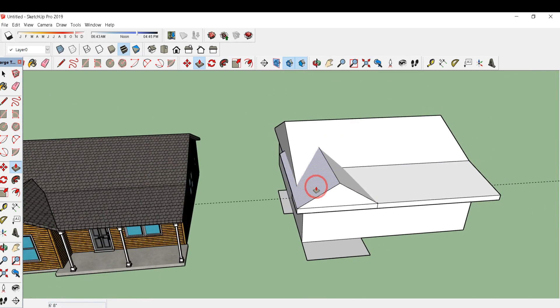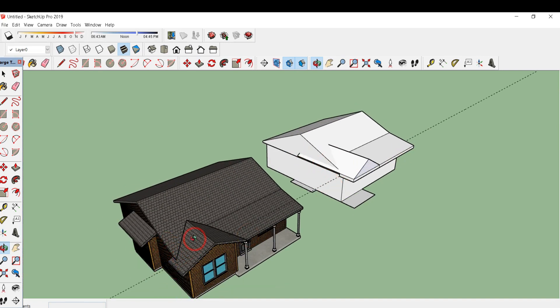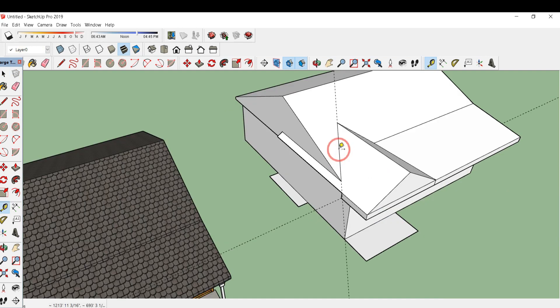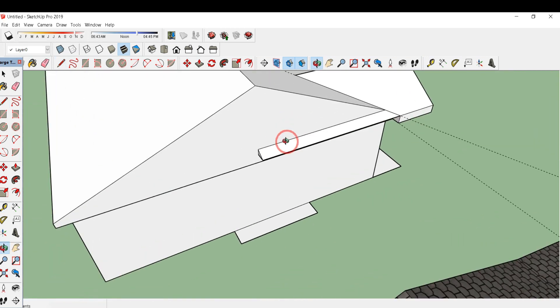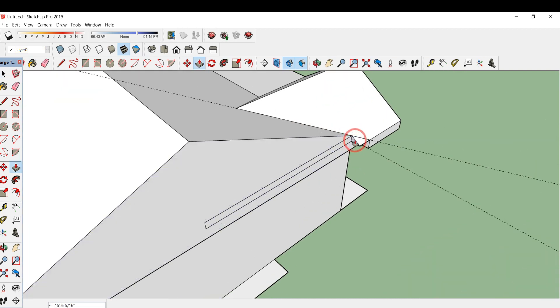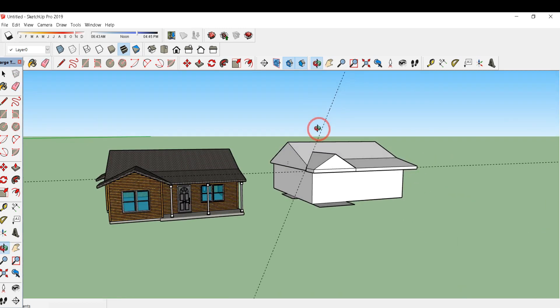Here we can see that this portion has an intersecting surface, so I'll click on the surface and press/pull it up to this midpoint. Our roof is ready, but this portion is not visible. So I'll select this model, right-click, and click on intersect face with model. Type T and double click on this line; you can easily make a line over here. Delete all these portions — click on this face, type P for push/pull, and pull it to this endpoint. Erase all these lines.